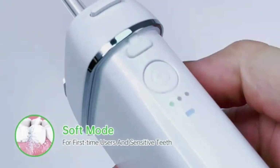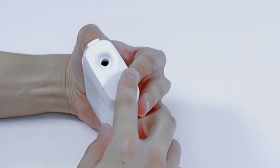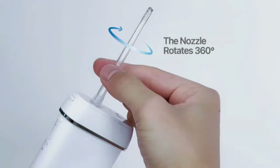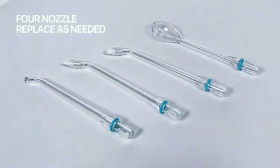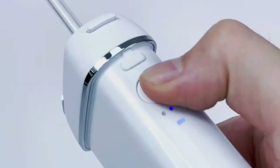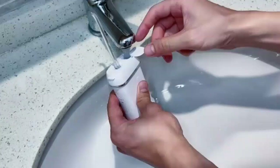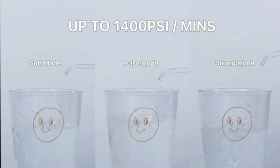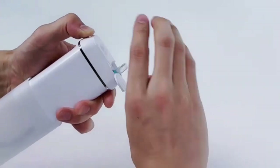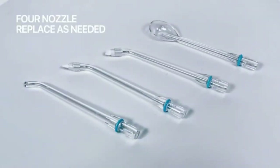Experience a deep clean like never before with the OnTel Miracle Smile Water Flosser, designed to enhance your teeth and gum health, featuring a unique H-shaped flossing head and four powerful water jets. Its precise water pressure effortlessly removes plaque, reduces gum inflammation, and promotes healthier gums. The compact, ergonomic design makes it easy to use at home or on the go. Perfect for braces, implants, and sensitive teeth.